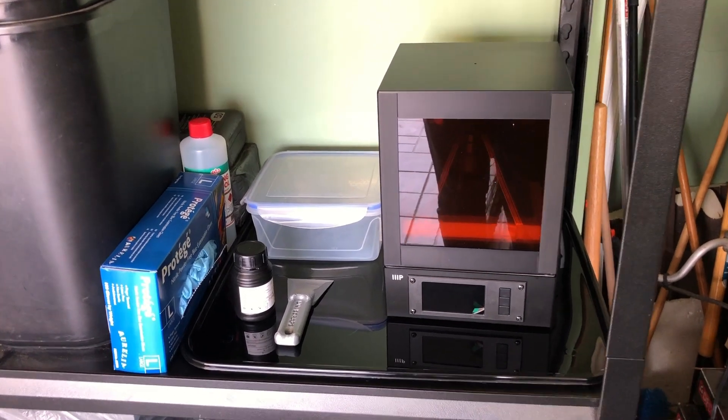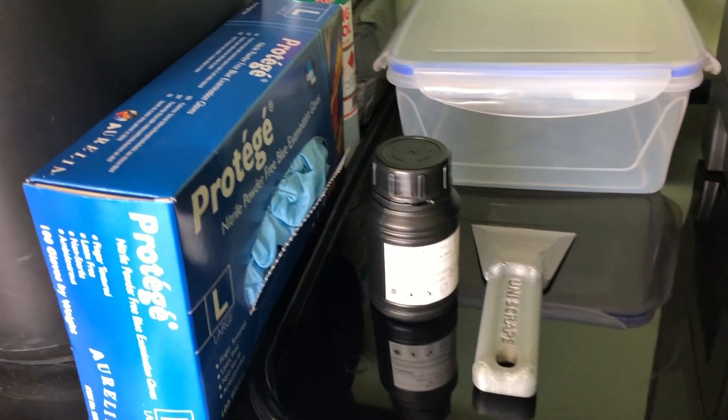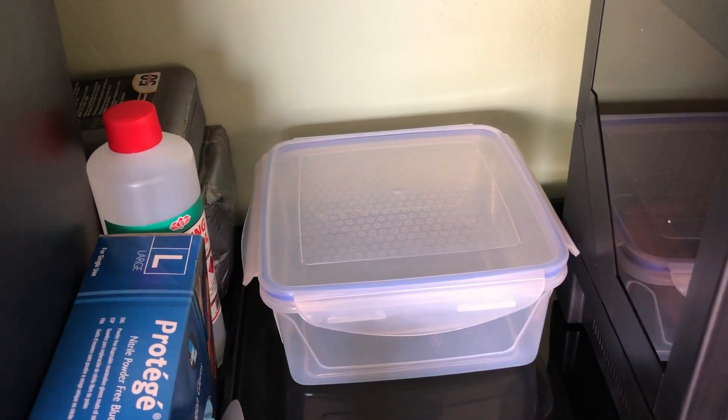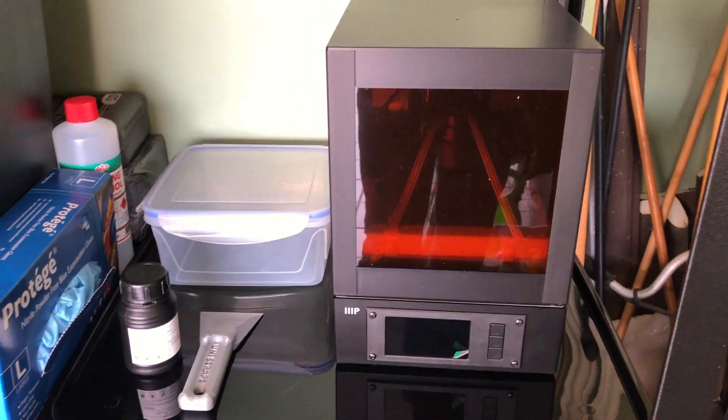There you have it — a safe outdoor space with everything we need: gloves, resin, scraper, rubbing alcohol, a container to clean prints, and our 3D printer. Leave a comment below and let me know how I can do better, hit the like button, hit the subscribe button, and look out for a video very soon.